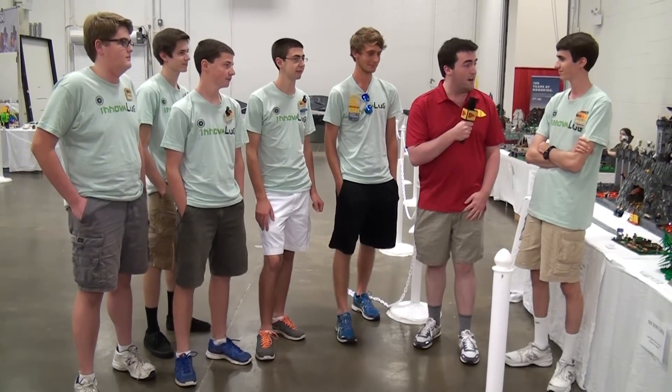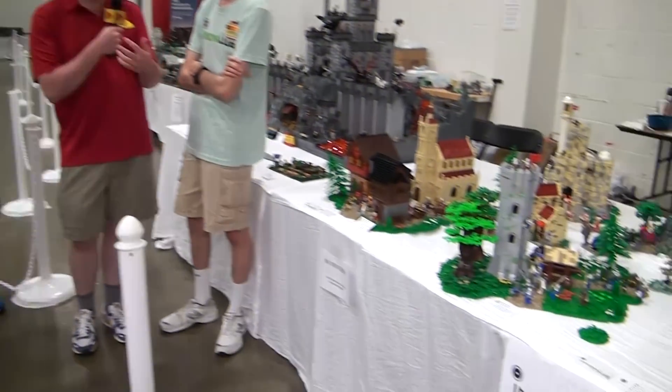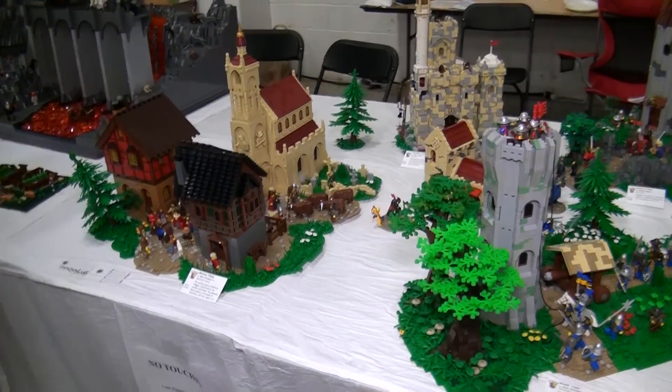We are getting ready to take a look at a collaborative build called Ye Olde Merry Battleground, by the members of InnovaLug. We're here at Brick Fair Virginia 2016. Could you give me a little bit of background on how this whole thing came together? Who are you guys, where'd you meet, what's going on here?